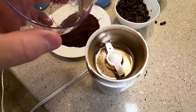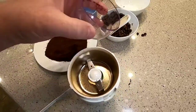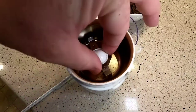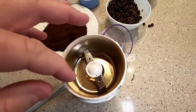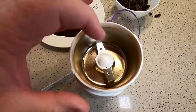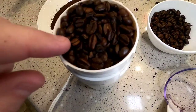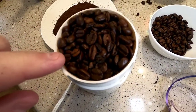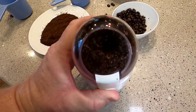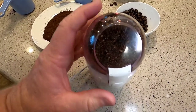Cleanup looks like it would be simple — this lid is dishwasher safe. You're probably just going to want to wipe out the chamber since this tray doesn't come out. You don't want to get water in that little hole or anywhere around the cord. By filling it to the top, that's about a half a cup of ground coffee.